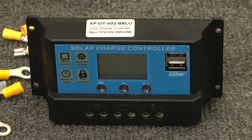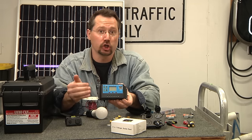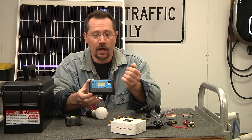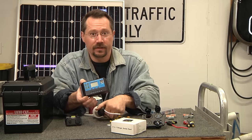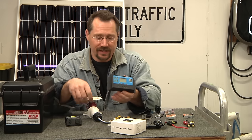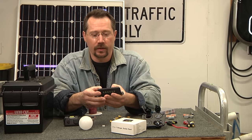For key components, we need a 20-amp solar charge controller. It goes between the solar panel and the battery, preventing the battery from being overcharged. It also has load output connections, acting as a low voltage disconnect. If you plugged a light bulb straight into the battery, you could drain it low enough to permanently damage it. The charge controller disconnects the load to protect the battery.